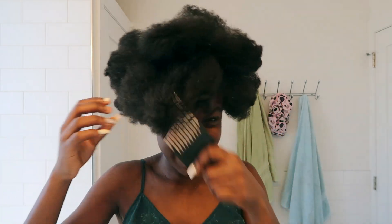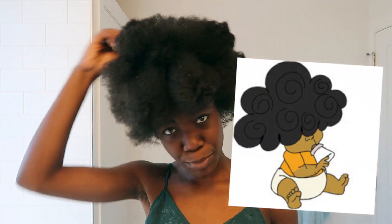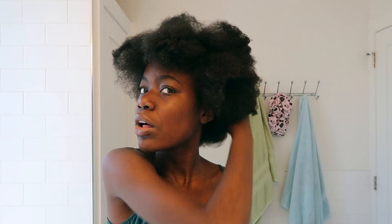And then for the puff, kind of start to bring the front in front of your face like this. You can bring the front in front of your face. Check out the back — make sure that you get the back because the back is important too. Your puff is going to look all uneven if you don't.